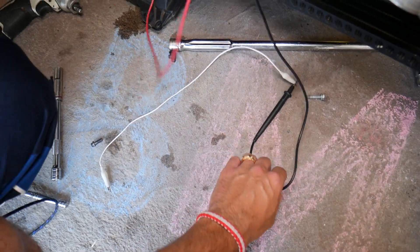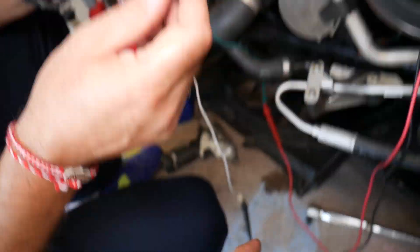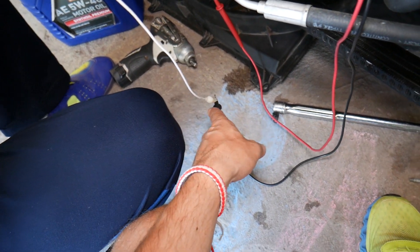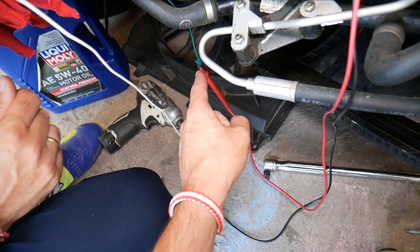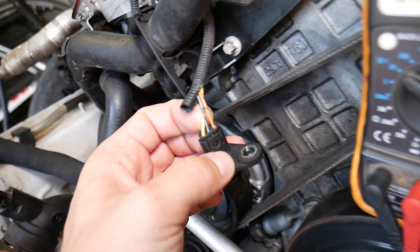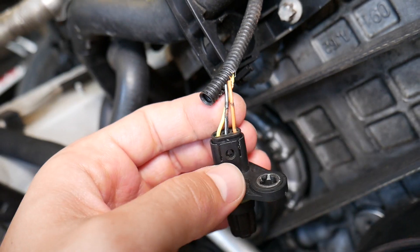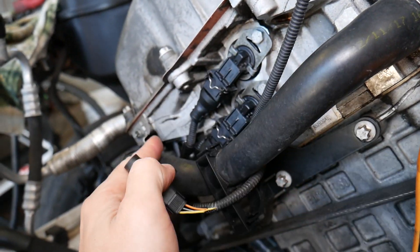We have the voltmeter set at 20 volts with alligator clips connected — the white clip to the black lead and the green clip to the positive red lead. In our case, we have two camshaft position sensors: one on the intake and one on the exhaust. The procedure will be exactly the same for both.